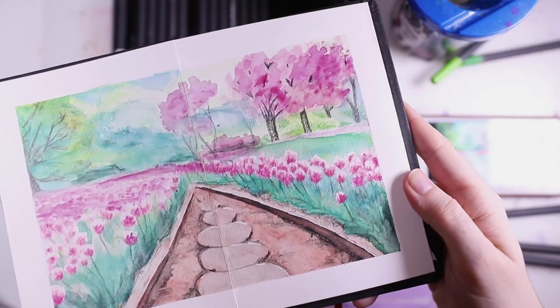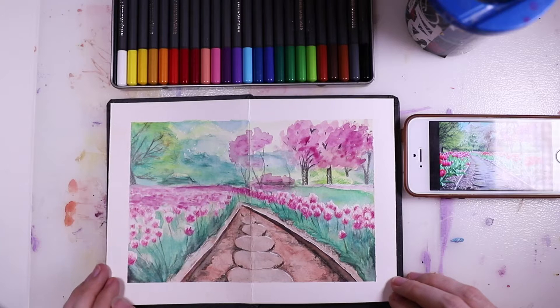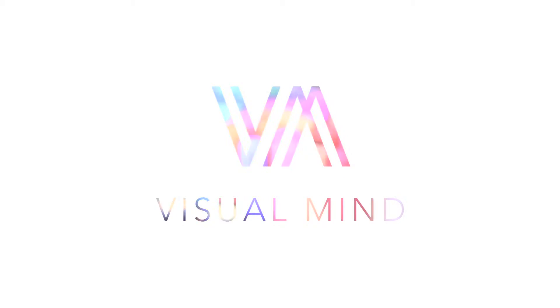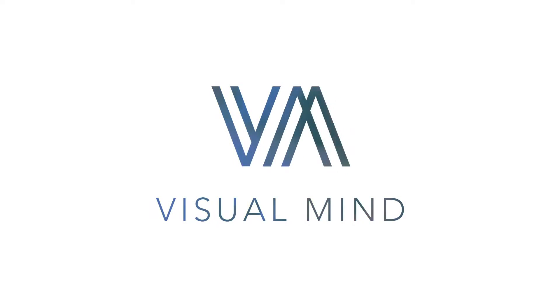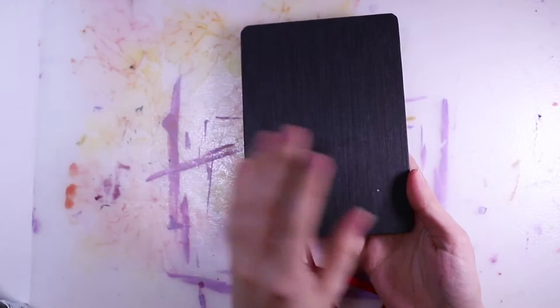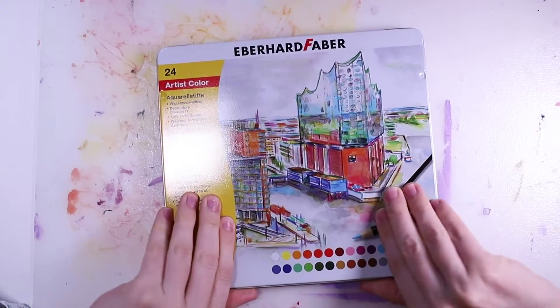Hey there! Today I've got a watercolor pencil tutorial for you and I'm going to show you how to create this landscape. I'm going to use this sketchbook by Hanemühle. It's a panoramic sketchbook so it's super long, but I'm going to use it like a regular sketchbook in this case.